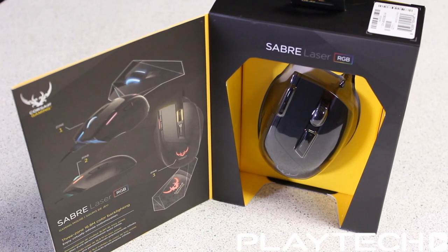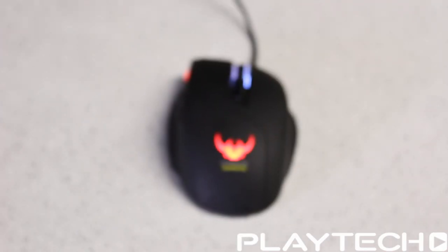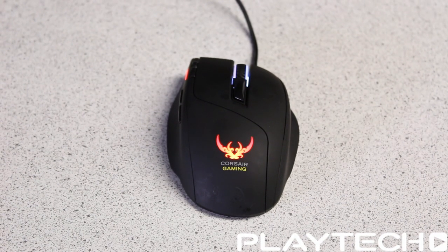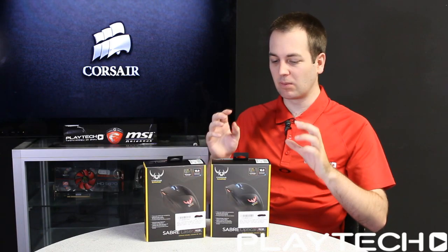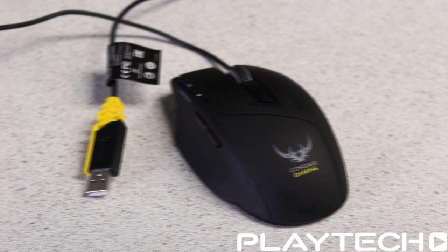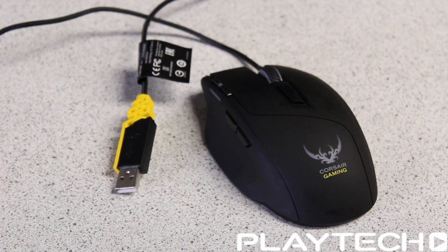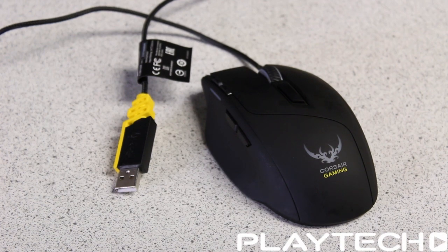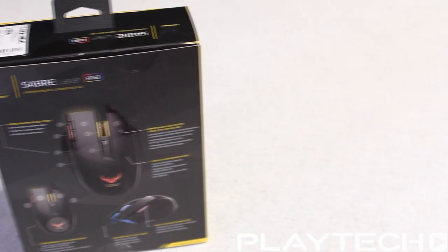It also has eight programmable buttons and high-performance switches, which were quite impressive. There's a comfortable claw grip design, though honestly I think if you have smaller hands you'll probably prefer a palm grip. It's kind of a hybrid — you can use it with either a claw grip or palm grip just fine. It's not that specified, so it really just depends on the size of your hand.